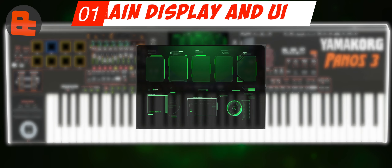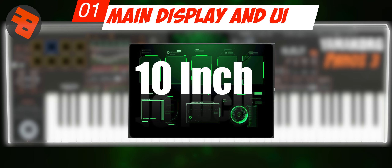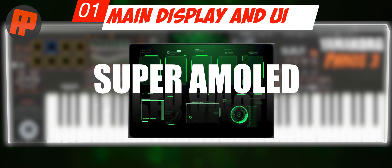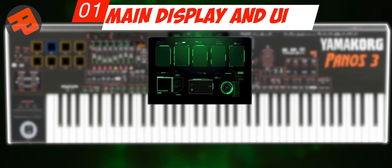Number 1: LCD and UI. The main display is very important in operating the keyboard. I hope the LCD is larger and slightly bezel-less with Super AMOLED technology. This will really help visuals for outdoor use, and of course with a simple, elegant, and futuristic UI.